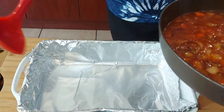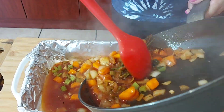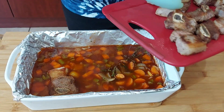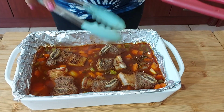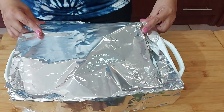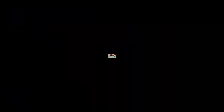I have a baking dish lined with foil. In goes my sauce. I've also seasoned the sauce, and my ribs are going in. My oven is already preheating. This needs to cook in the oven until the meat basically falls off the bone, covered with foil so we retain the moisture.